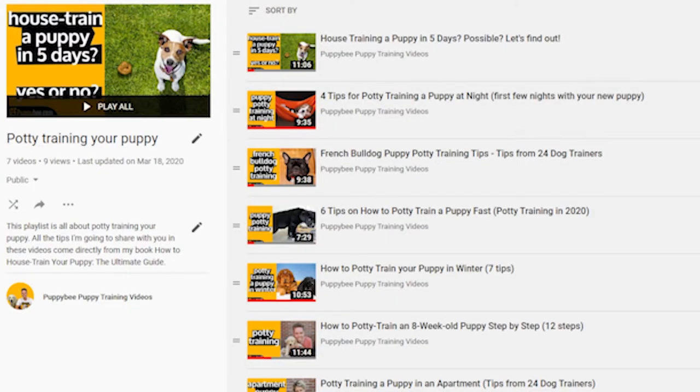My bonus tip for you is to check out all my other YouTube videos I recently published about potty training your puppy. In these other videos, I talk about potty training your puppy in the winter, in an apartment, whether or not you can house train your puppy in five days, my advice on potty training at night, and much more. You can find a link to the complete potty training checklist on YouTube in the description below this video.